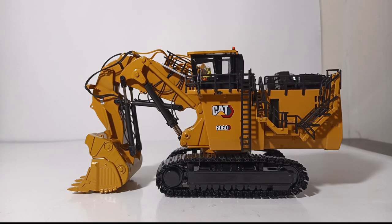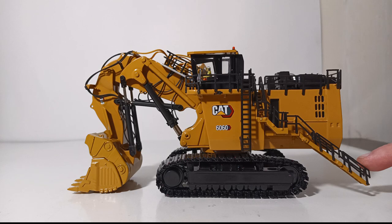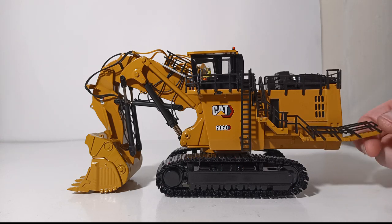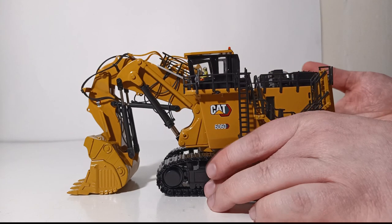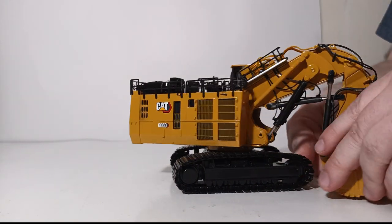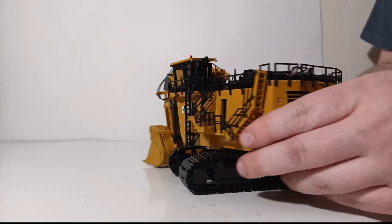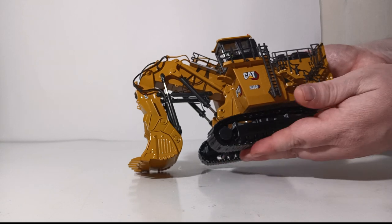For functionality: one part already shown is the removable top of the cab to place the operator inside. You can also fold down the access stairs, though on mine the bottom part of the staircase does not touch the ground. You can fold it completely up out of service, which is accurate to the real machine. You can also rotate the front shovel 360 degrees, so you can display your machine in any rotated position with ease. The tracks also move freely on a surface with friction or can be moved by hand.